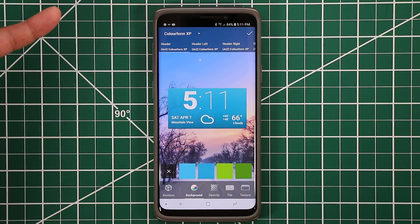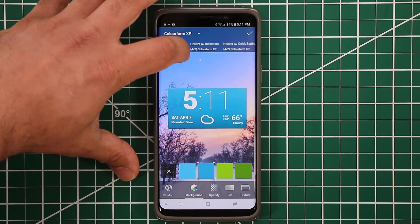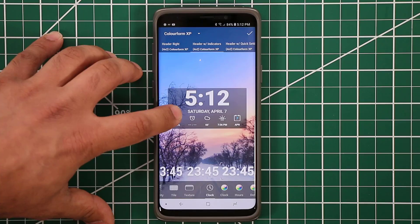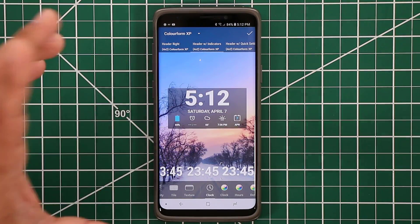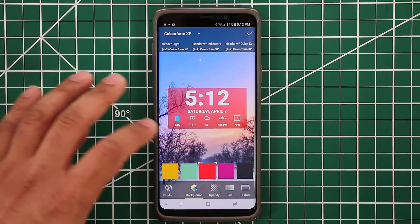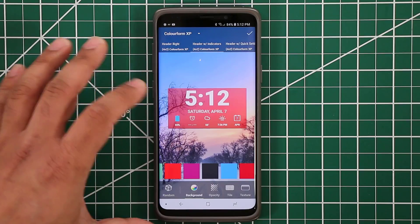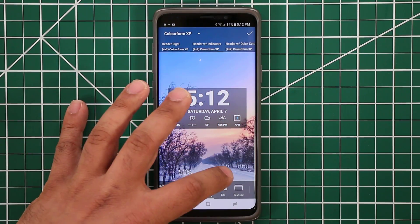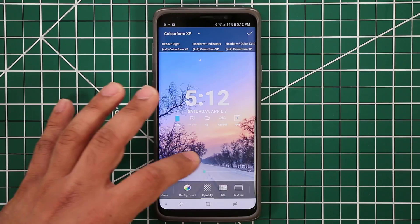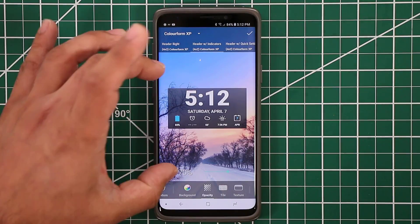Let's go to Colorform and I'll show you exactly how I set mine up. I like to have a couple stats at the bottom and a clock on the top. So I go over here and I pick the one that says Header with Indicators — you get the clock, the date, the battery, and a couple other things at the bottom. You can go to the bottom and change the background to any color you want. I like to pick something that contrasts with the background I'm using at the time. You can also change the opacity — make it completely visible, a little transparent, or completely invisible. I like to keep it in the 55 to 70 range.